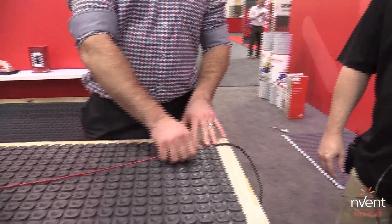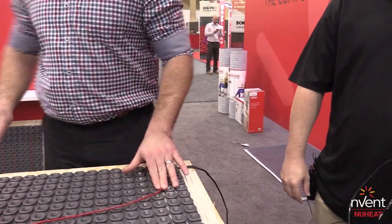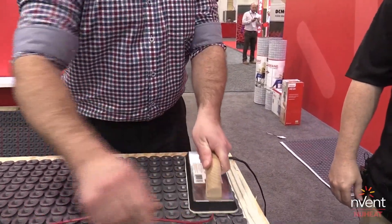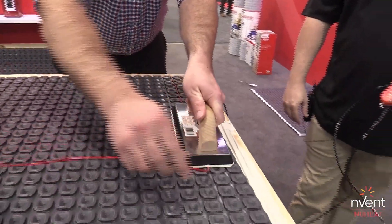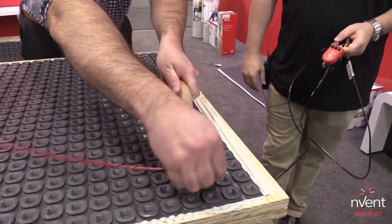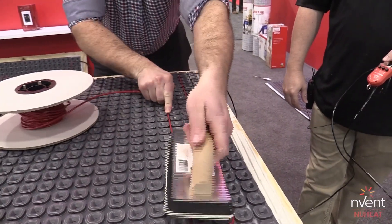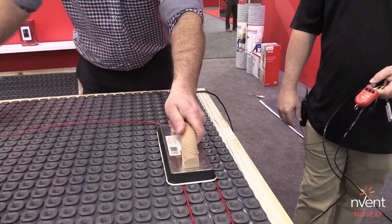We've got the 10-foot cold lead — that's the black wire you see here — transitioning to a red heating cable, with a mechanical joint that is nice and low profile so it fits in our membrane and doesn't compromise the height of your floor. Our default spacing is what we call 3-2-3: three pillars, two pillars, three pillars — or 2-3-2 — which gives us 12 watts per square foot, providing a great amount of heat.